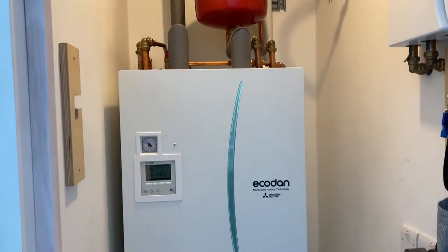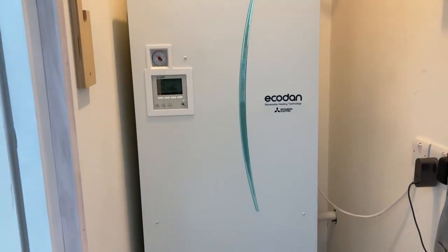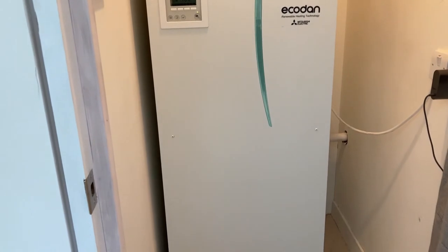The water is stored in the thermal store at 55 degrees C, which is plenty for a shower — taken at between 38 and 43 degrees — or at the kitchen sink, where 55 is quite hot enough.